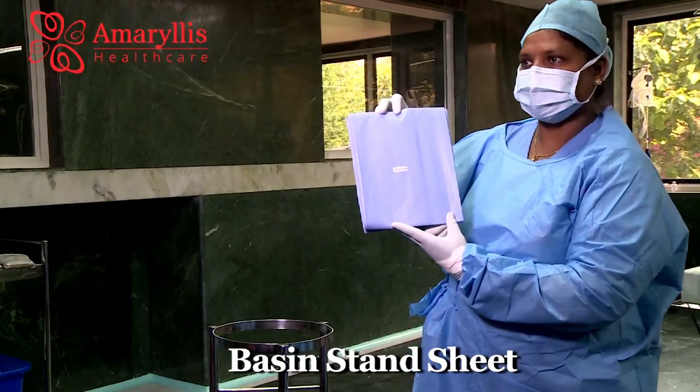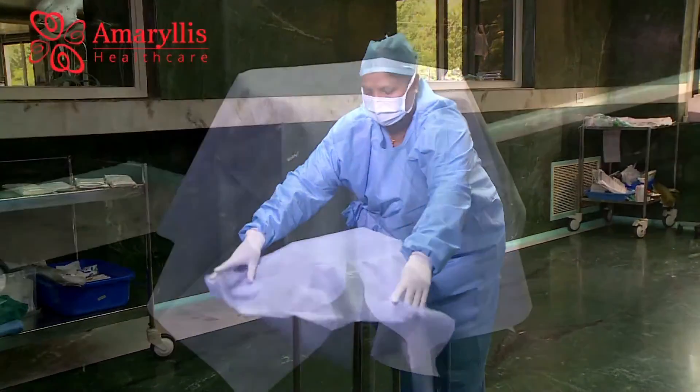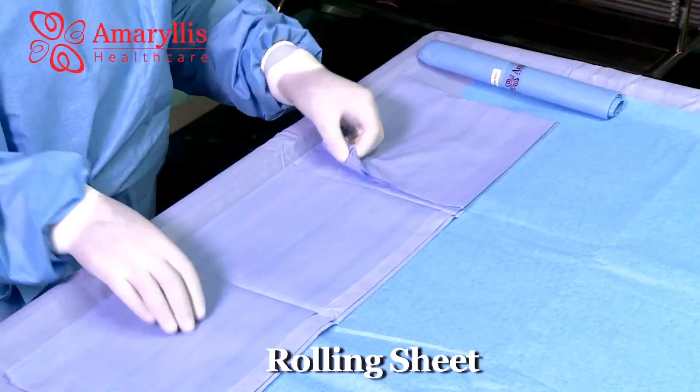The basin stand sheet is used to cover the basin stand. Minor surgical instruments are placed on the rolling sheet for easy access.